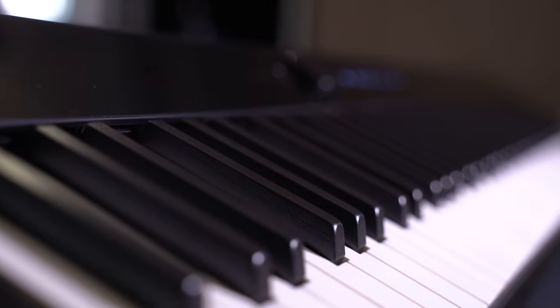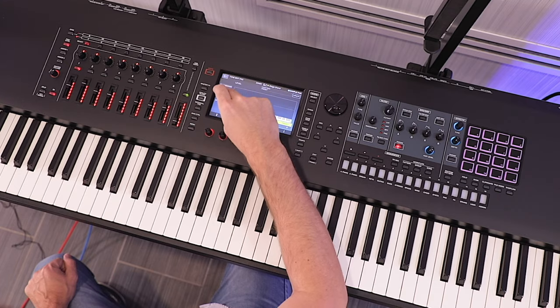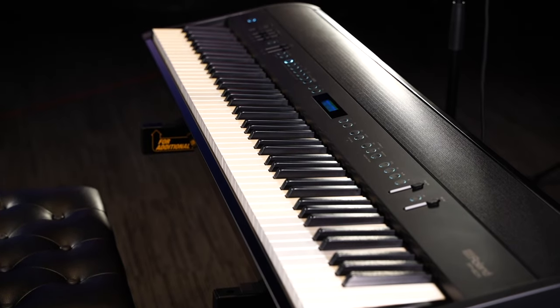Hi everybody and welcome to another piano video here at the Miriam Pianos YouTube channel. My name is Stu Harrison and today we're talking about digital pianos — their longevity, their durability, and what are the common parts in a digital piano that tend to fail over time.